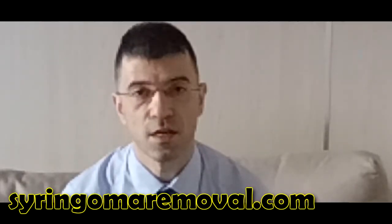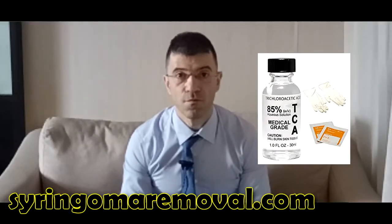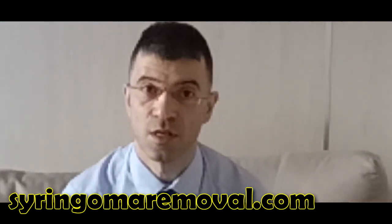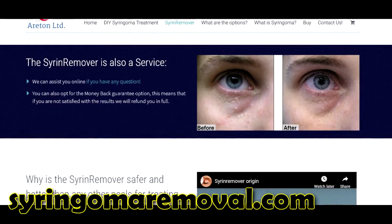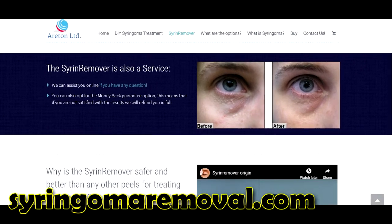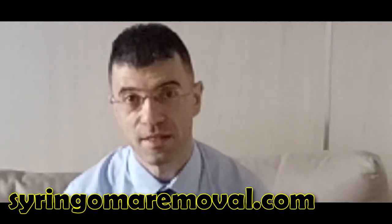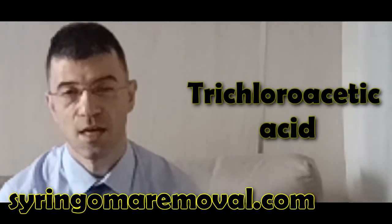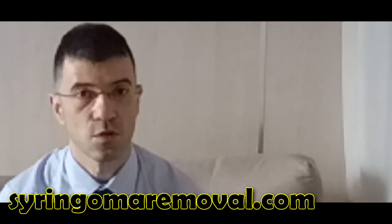So you have a further degree of control with the syringoma remover which you do not have with TCA, but you get very similar degrees of ablation and you can regulate that ablation to your needs and to your own syringoma. With TCA you do need a neutralizer to stop it, whereas with the syringoma remover you do not need any neutralizer — you wipe it off, rinse it with water, dry it, and you are done.